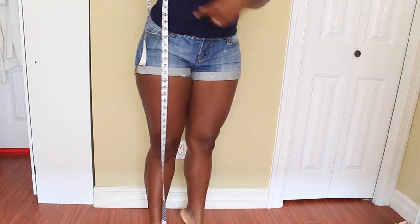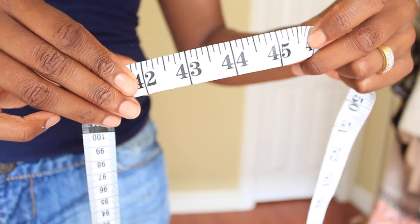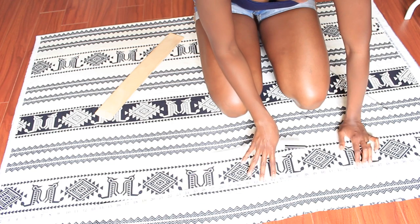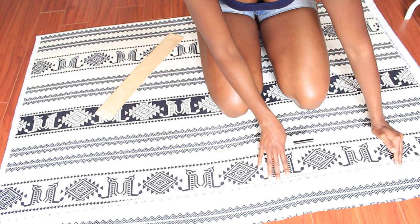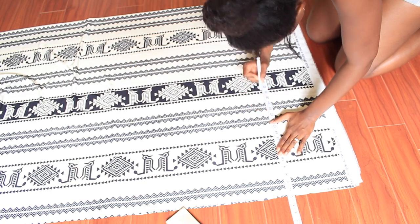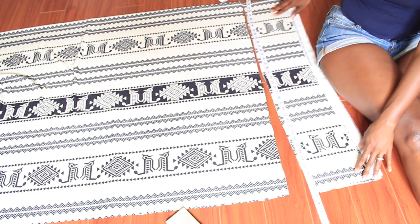I figured out my measurements in terms of length — how long I wanted the skirt to be. I want to wear it high-waisted and be able to wear it with heels and flats, so I measured from the point of my waist down to the ground. I gave a little extra just in case I mess up — you can always hem it up later and make it shorter.